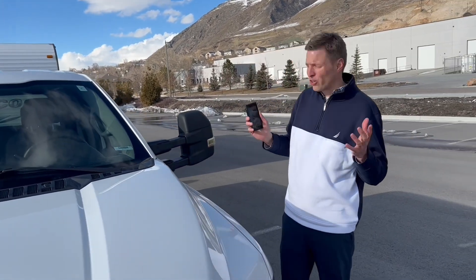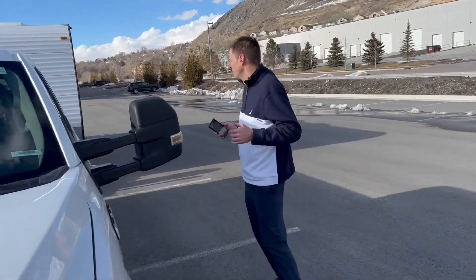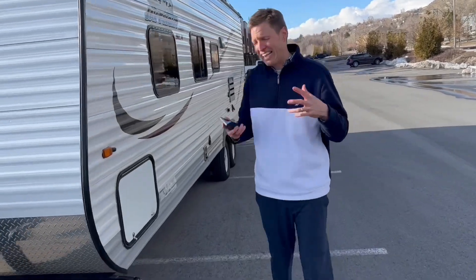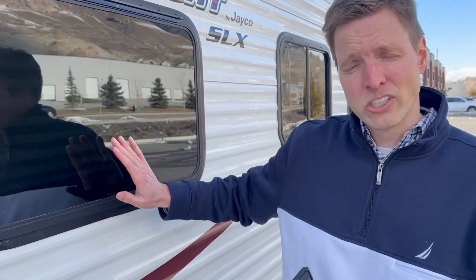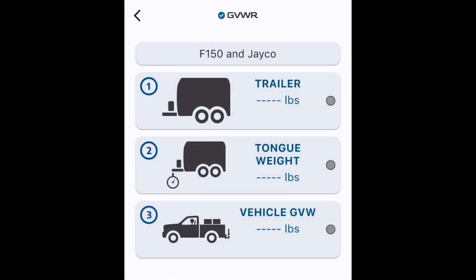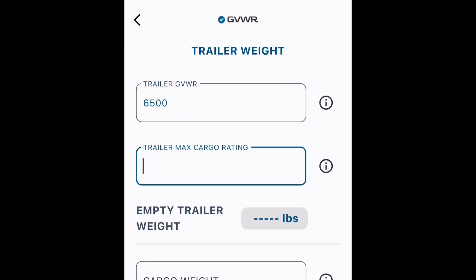The first thing that the GVWR app needs is information about the trailer. First off, it needs the GVWR. Now that may sound a little confusing because usually you think of that associated with trucks and tow vehicles, but this RV is a vehicle too, and it has a gross vehicle weight rating. Sometimes that's inside the camper, but usually you're going to find it on a decal right outside on the driver's side near the VIN sticker. Also next to this is the next piece of information you need, which is the trailer max cargo rating and the tire loading sticker.